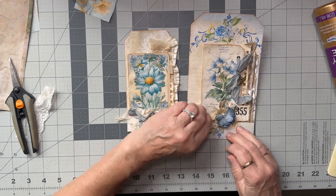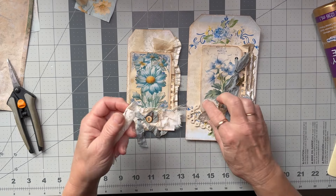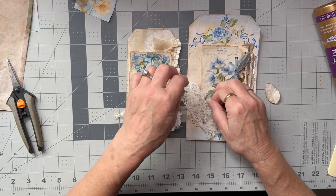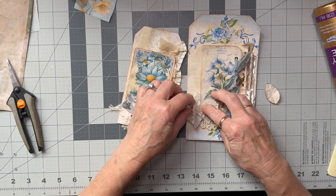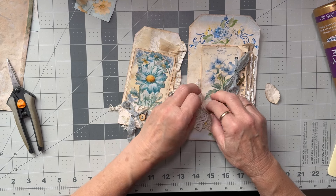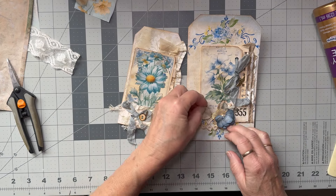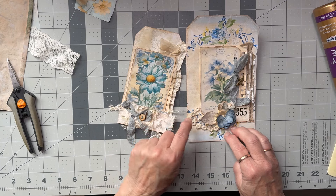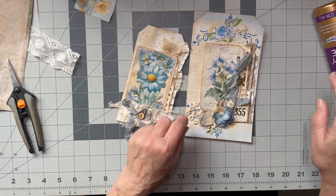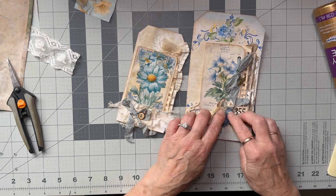Do I want that leaf? Or maybe some lace — a different bit of lace in here, maybe. Not quite sure what I've done wrong there, it's not looking quite perfectly right to me. But anyway, I've got my lace there. I think I need the leaf. What do you guys think?